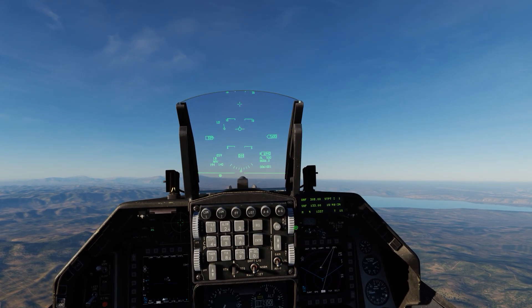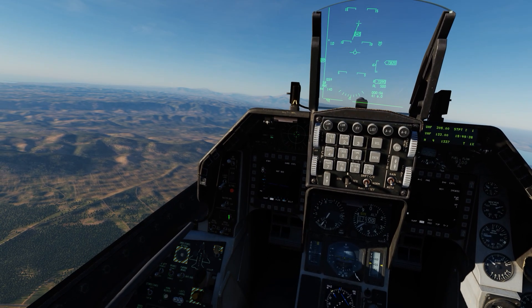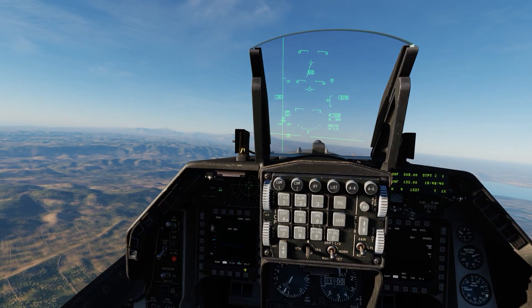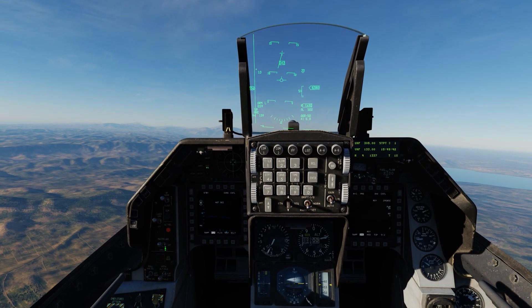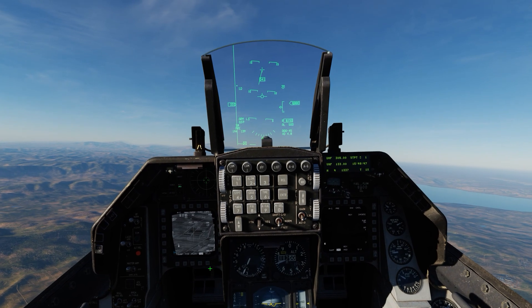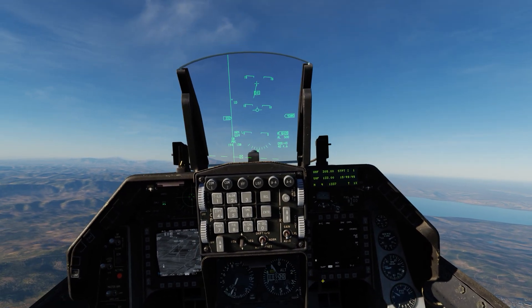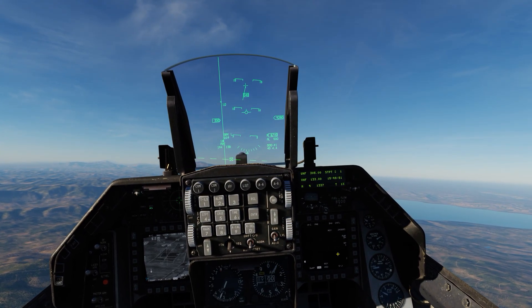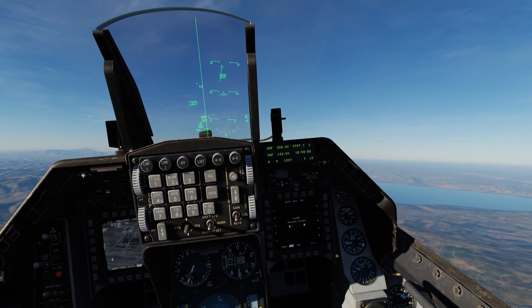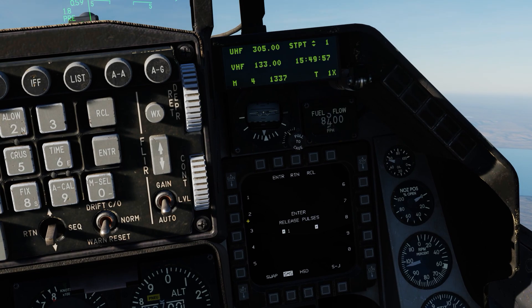First off, let's hop over to the area ground mode, let's master on, fence in, lights off, and bring over the TGP on that end. Let's bring the Maverick to life, and set the ripple amount to 2.